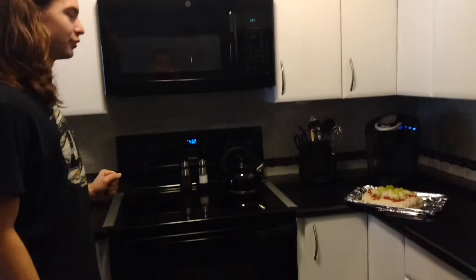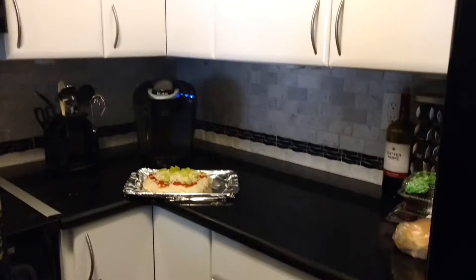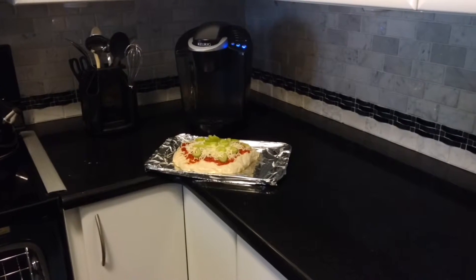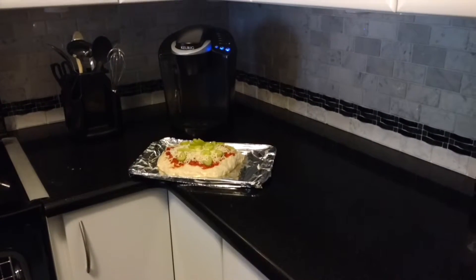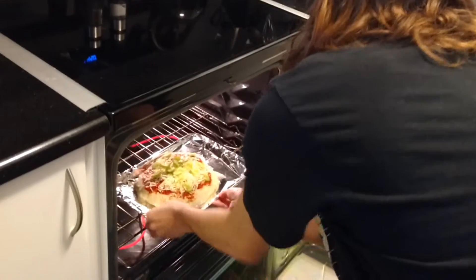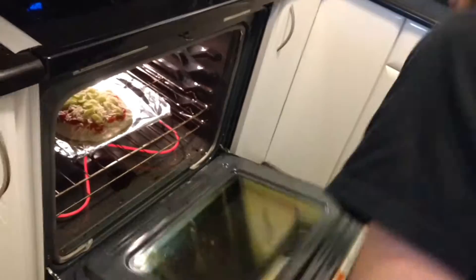Alright, we have the oven preheated to 450 — supposed to be 425 but we went a little over. We moved the pizza onto a ceramic plate because my dad said we didn't want it to break. So we move this into the preheated oven, which is blowing hot air in my face. Now let it cook for six to seven minutes.